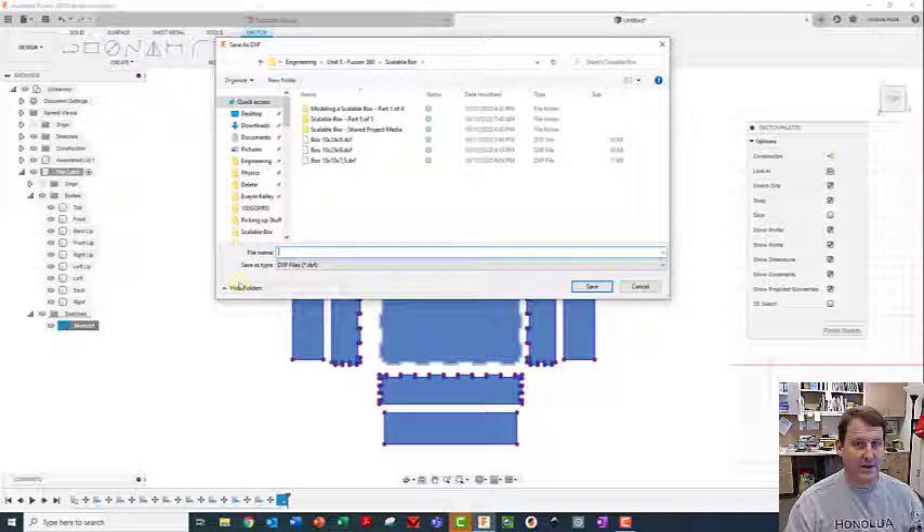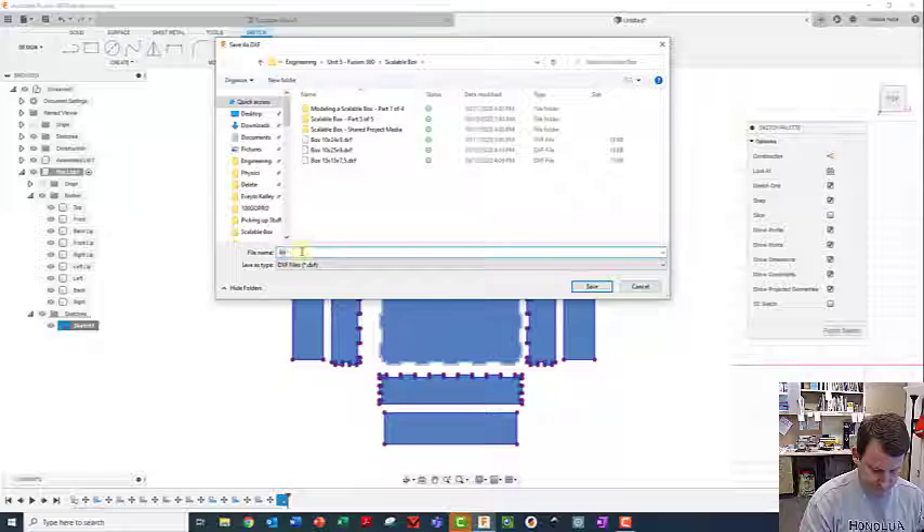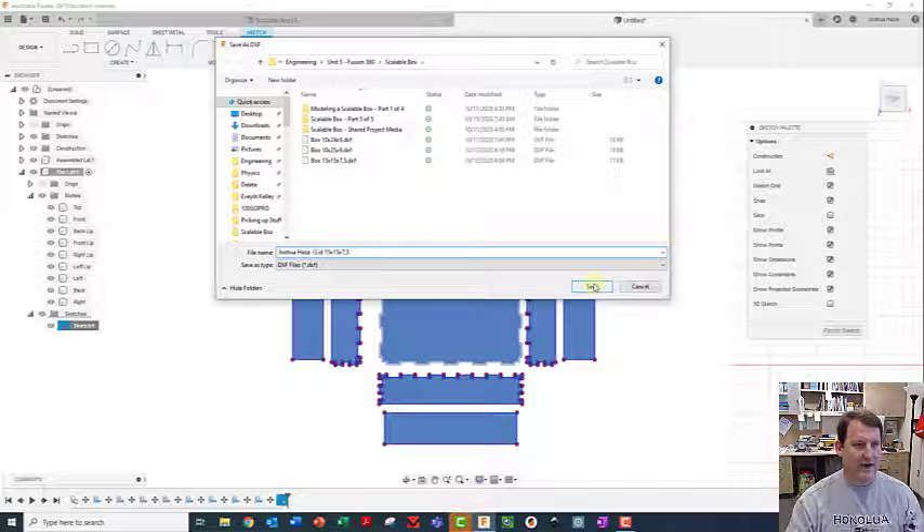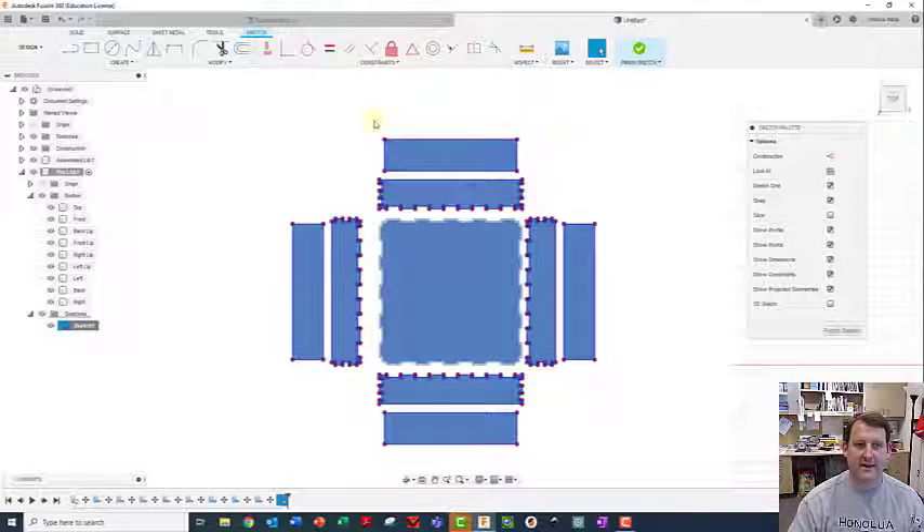The bodies are back on, so I'll right click on the sketch and say Save as DXF. I'll name it 'firstname_lastname_lid' and include the dimensions as '15 by 15 by 7,5' - using a comma instead of a decimal point since decimal points aren't allowed in filenames. I'll make sure I know where I saved it and hit Save. Now I'm ready to open it in Inkscape and decorate the lid. The lid is really important since it's what people see from above, so spend some time making it a cool picture. I'll show you some new techniques in Inkscape for bringing in pictures.